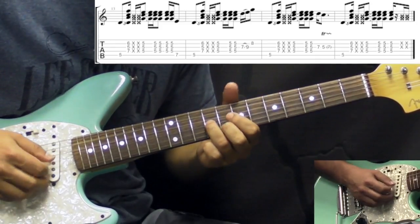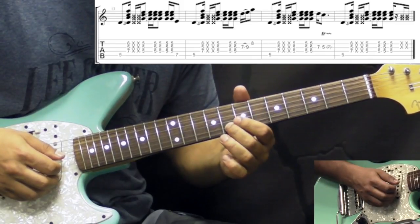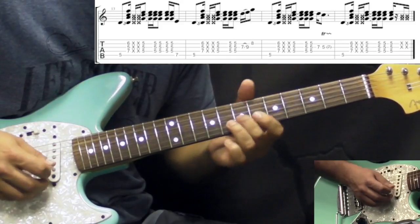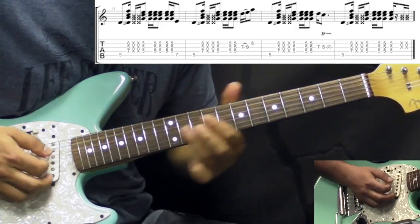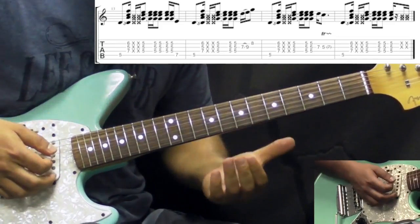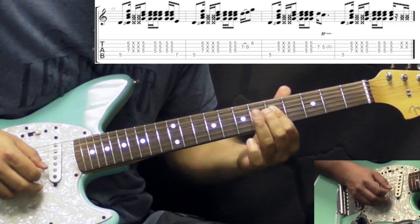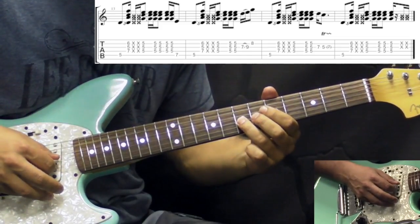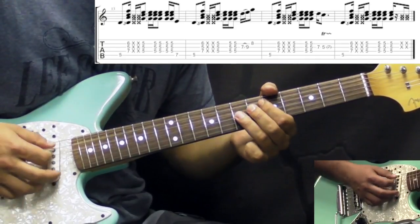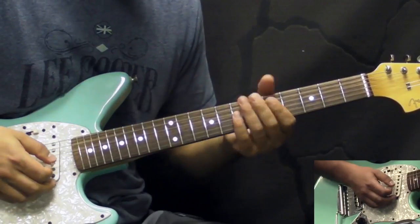Then we have a fill: a slide on the G string from 7 to 9, and then pick 8 on the B string. Sometimes he would play the B string, sometimes the high E — playing the 6th or the 3rd. Then the last fill: playing the single note, then the chord to the C triad. He would pick the G string on the 7th fret, then play a trill between the 5th and 7th fret, just to finish it off, going from D minor 7 to the C triad before the next section.